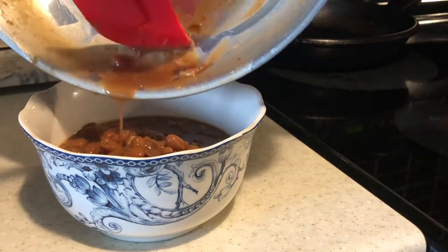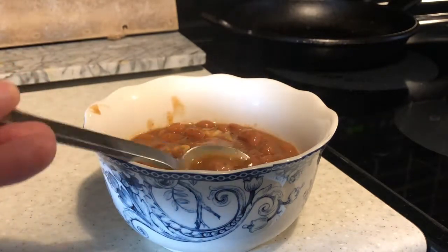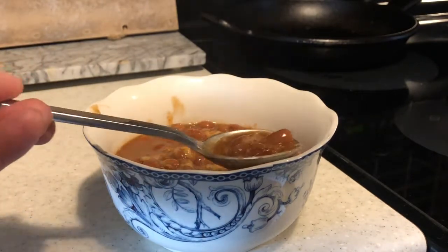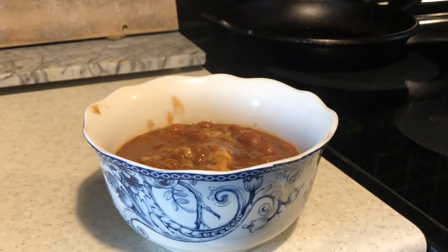I don't want to miss any of that goodness. I'm just going to give this a stir. And now for a taste — another taste actually, because I've already tasted it. Okay, so this is really good and I will definitely be canning up Fiesta Ranch beans again.